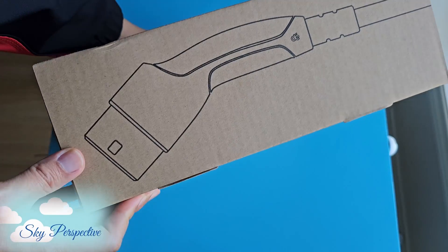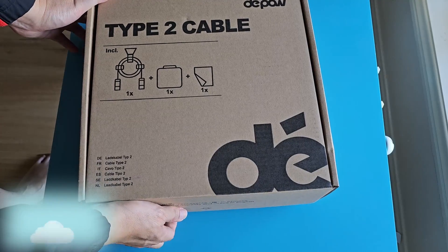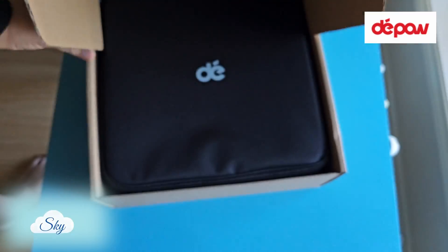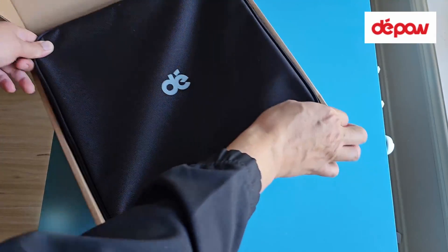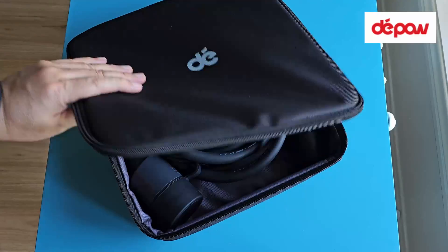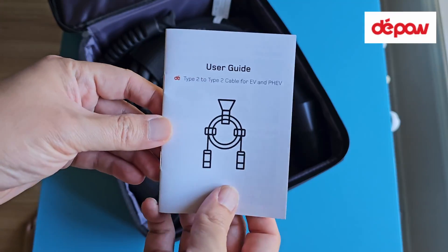Hi everyone, welcome to another Sky Perspective video. Recently, DePau convinced me to give Mode 3 AC 3-phase charging a try, and I'm glad I did because I discovered there are 22kW AC charging stations that are free to use.